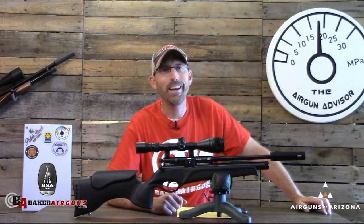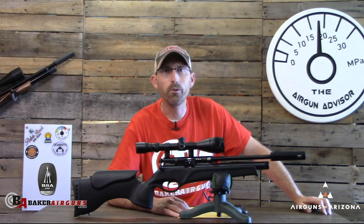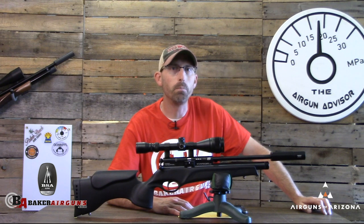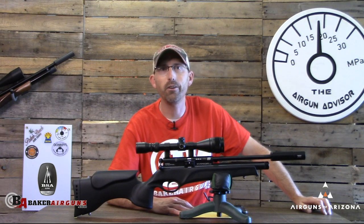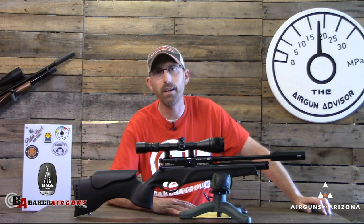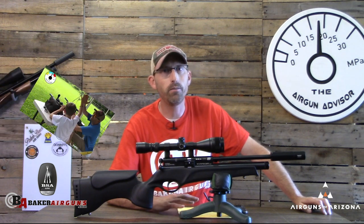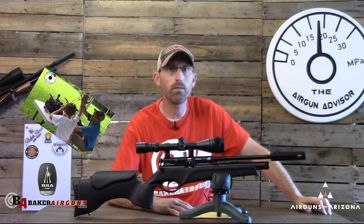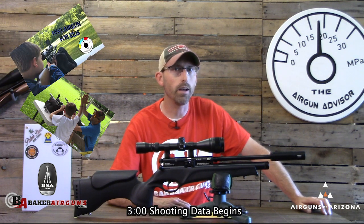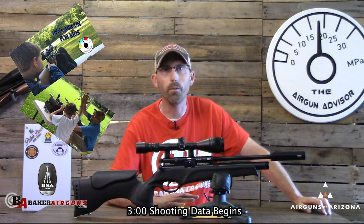Welcome back air gunners. It's been about a week since I spoke to you last, and we're going to finish up the third part of our three-part series on introducing children to air guns. The first part covered five tips you may want to use if you're going through that process. The second part looked at the BSA Ultra JSR, an air gun I would highly recommend.